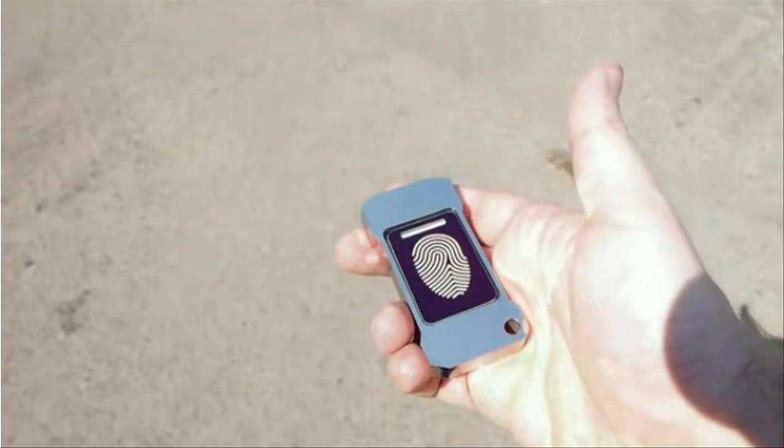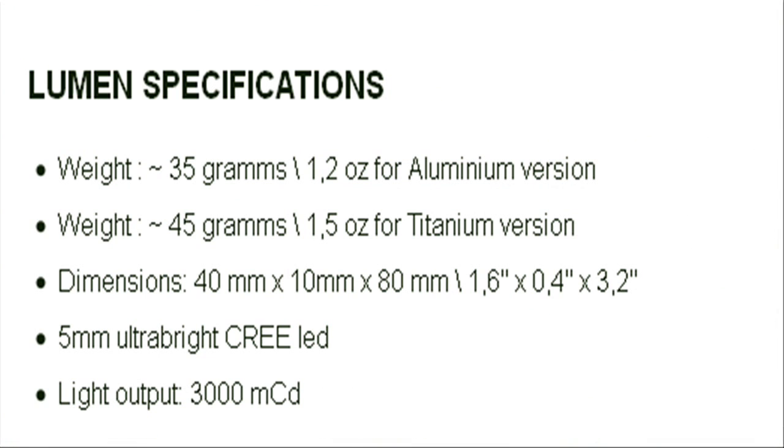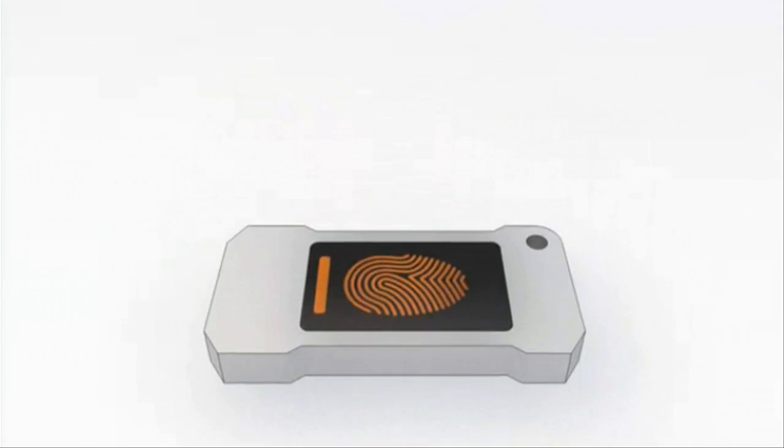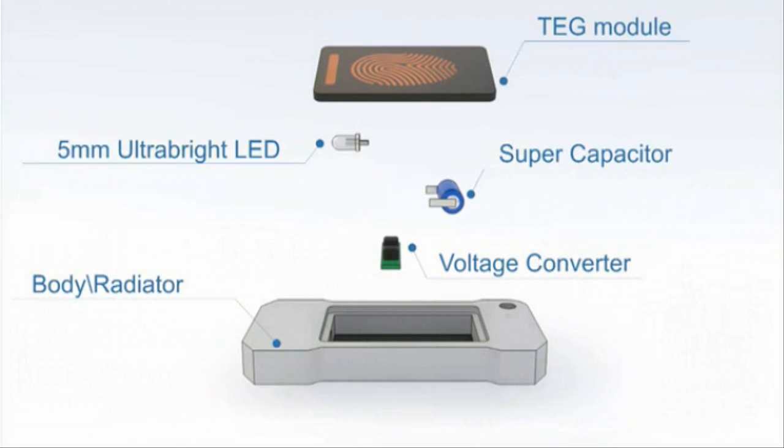A difference of around 16 degrees Fahrenheit is enough to generate the energy required to power a LED light. When the difference in temperature is larger, the excess power is stored in a capacitor for future use. The metal body of Lumen serves as a radiator.